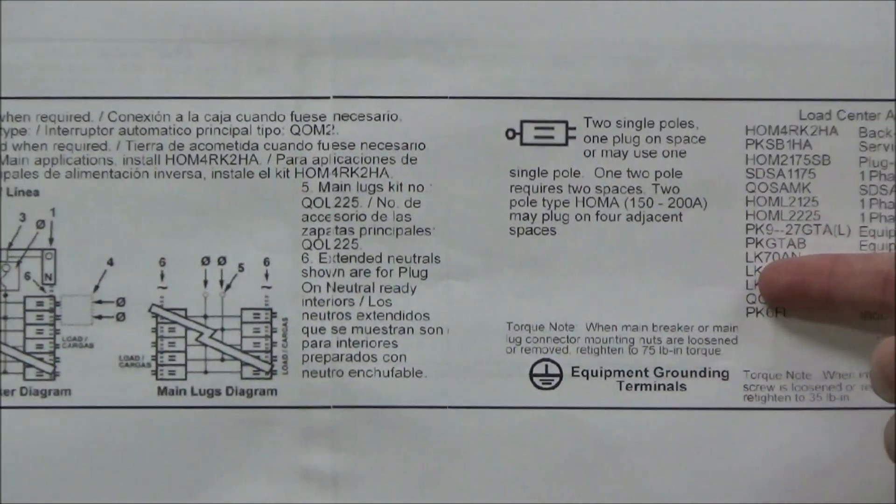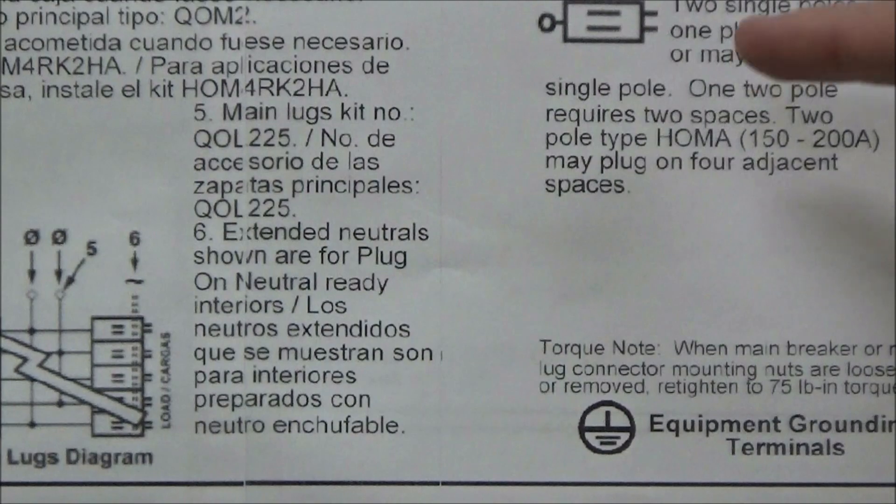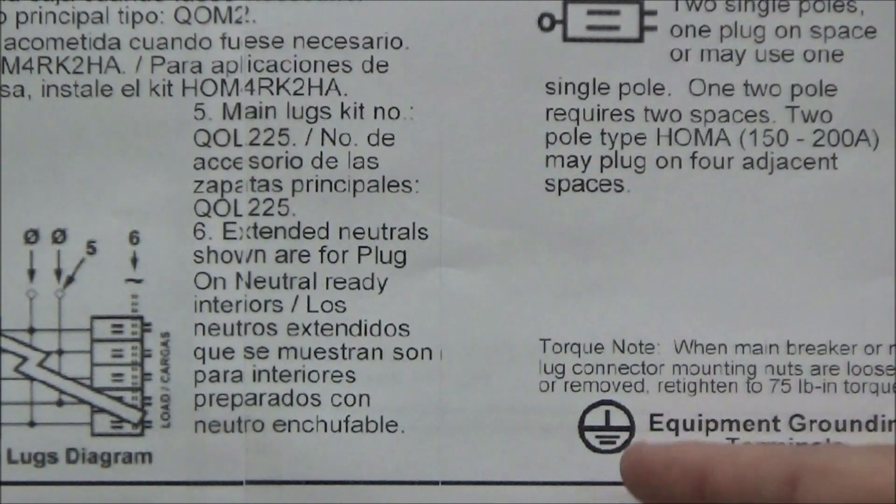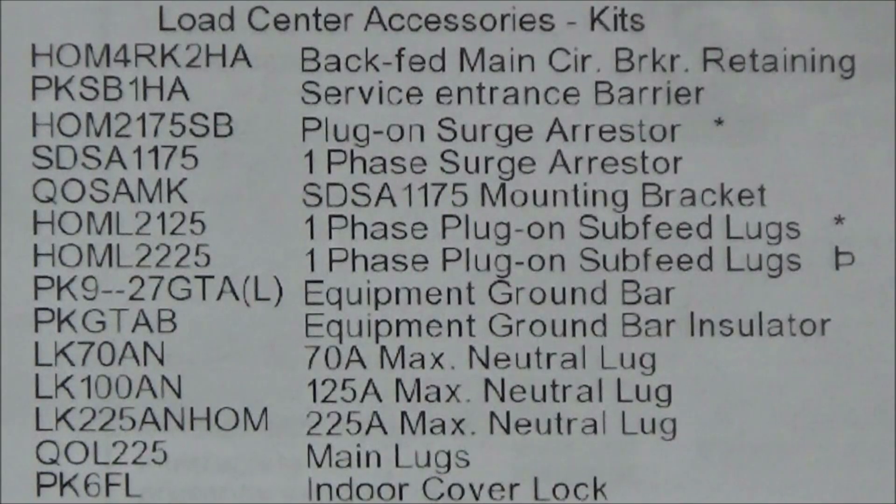Moving over, you'll also see the symbol for where tandems can be used in the load center, as well as the equipment grounding symbol. In the third and final section of the wiring diagram you will see a list of what accessories can be used with the load center, such as the generator interlock kit that would be used if one is able to be installed.